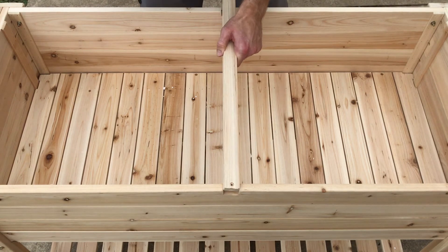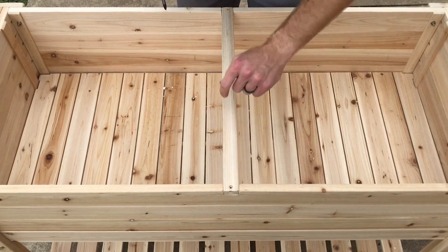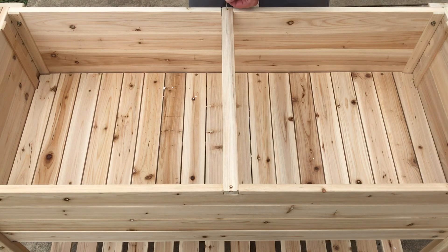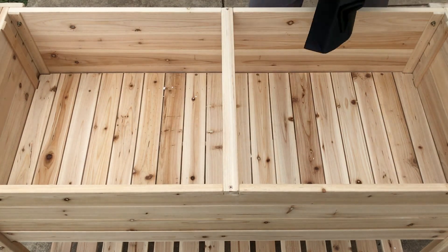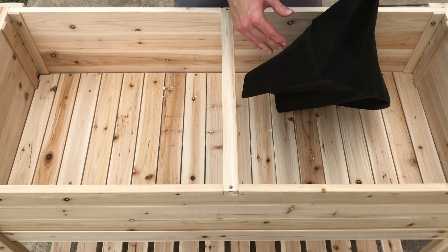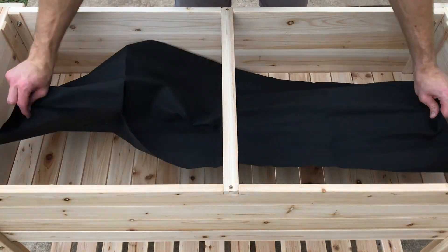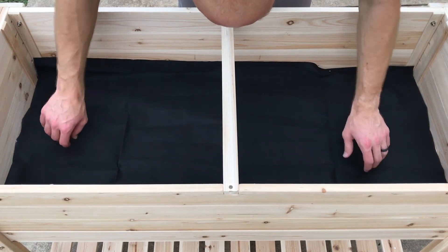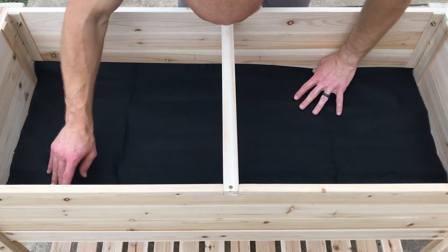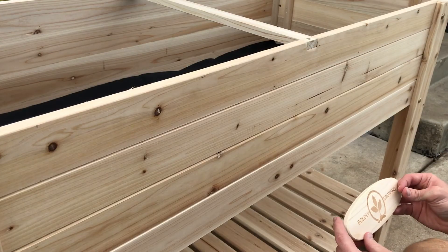Once all eight floor screws are in, the last thing is to add the trim piece at the top. Drop it in — it fits in pretty well, sometimes a little snug — and it just takes one screw on each side. Then we add the liner. You can do this now or right before you plant, that's fine. The liner comes pre-cut to fit the floor pretty well. The only remaining step — and it's optional — is adding the logo.